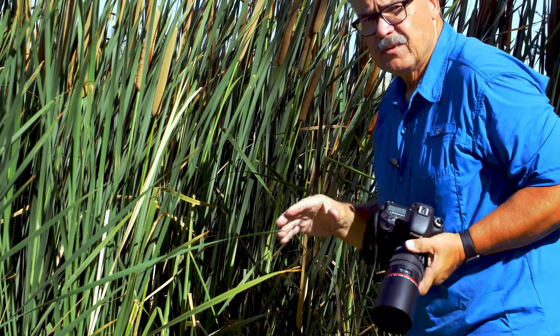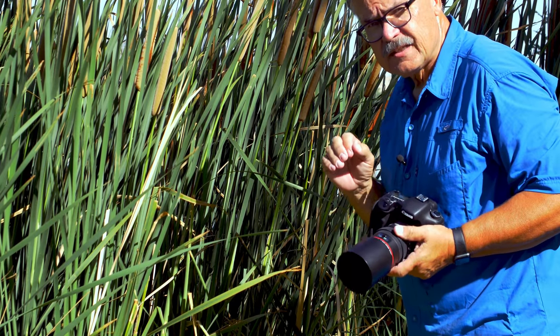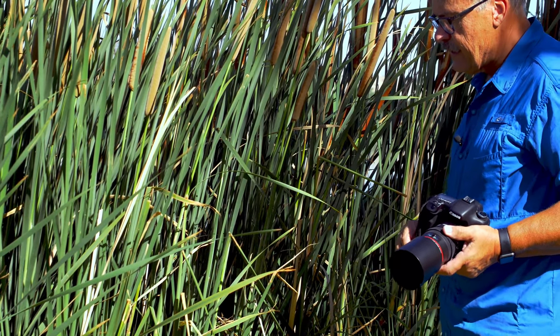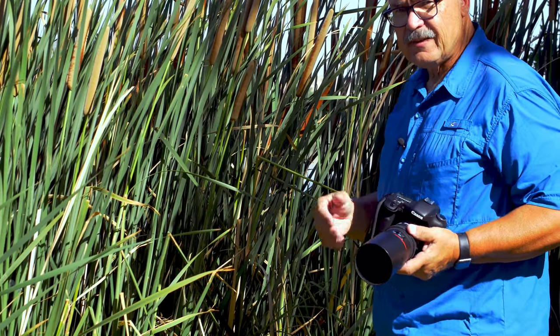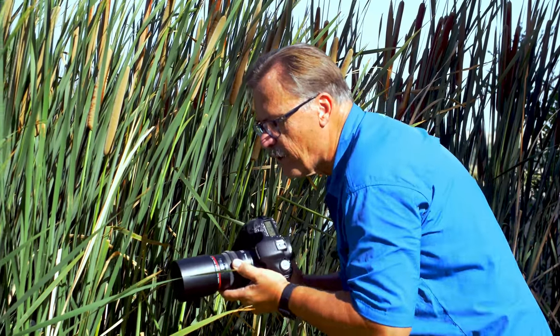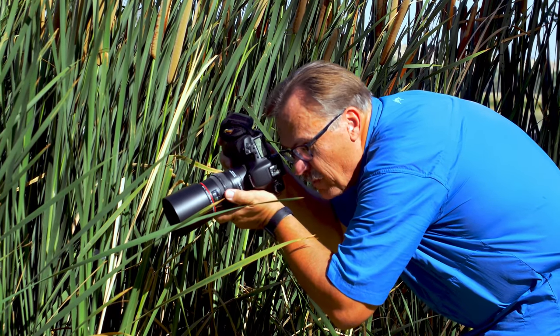That's a perfect example of why you want to use a longer macro lens — every time I have to get that close with the shorter lens, I spook him. He finally moved on, but I'm assuming it's a male because he keeps returning to the same branch, marking his territory. Let's try one more time, a little bit slower, and see if he'll put up with me.